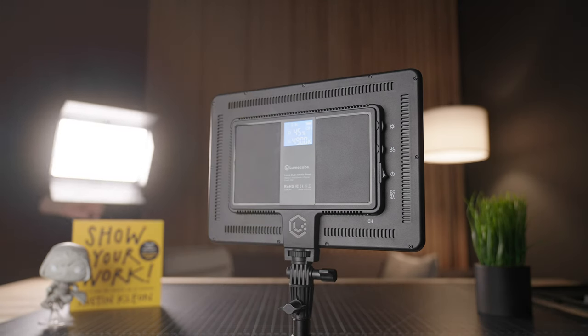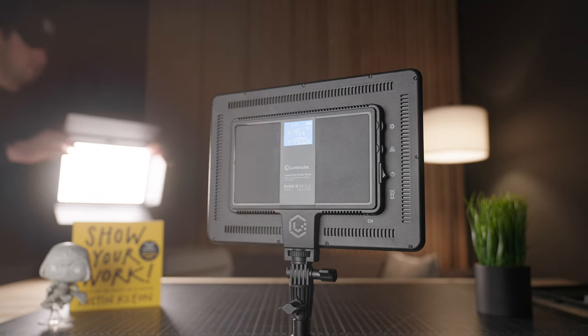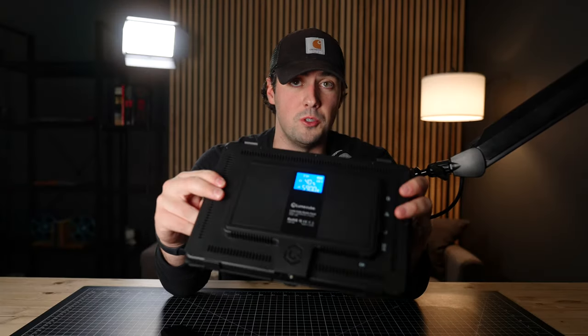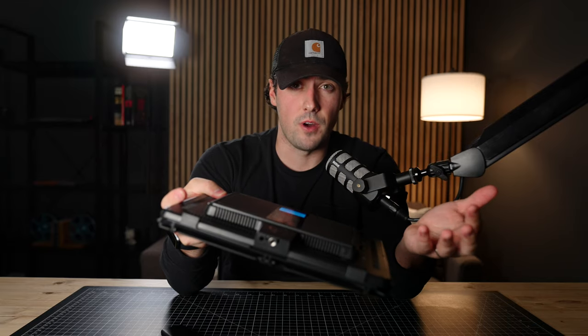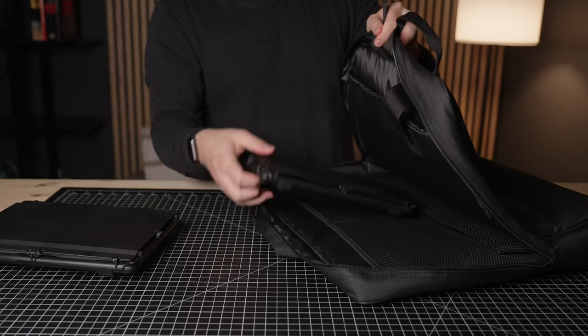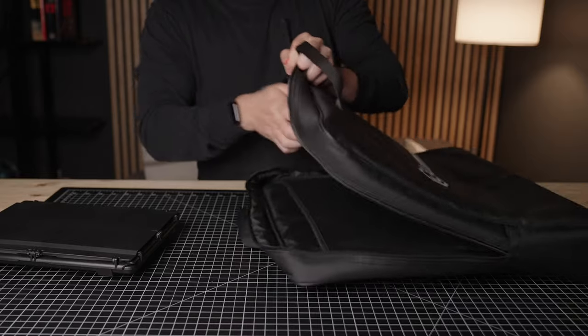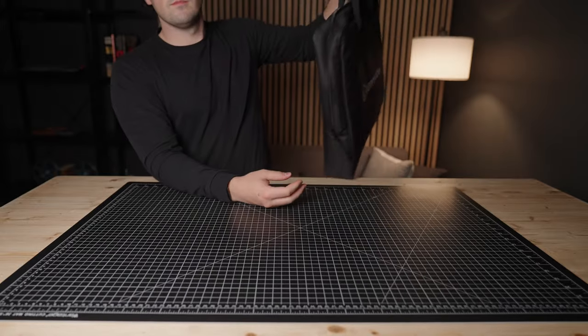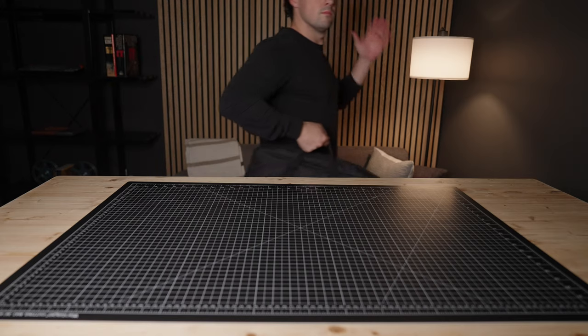Let me switch back over to my mono light setup and let's talk about some things that I like and don't like about the studio panel lighting kit. The first thing I like most about it is the portability — the fact that these are super compact and very lightweight. One of these only comes in at around 700 grams, or about 1.54 pounds, and the carrying case that it comes with is also very compact. Every single thing that comes in the kit fits inside: both light stands, the power cables, the barn doors, and the lights themselves fit right into this very compact case. You could slide this under a car seat and carry it like a suitcase on any shoot.